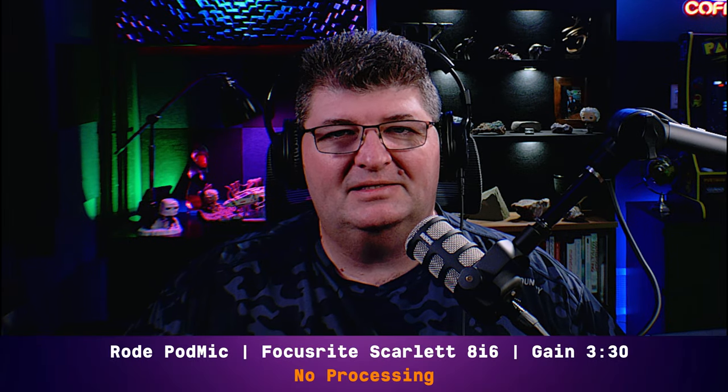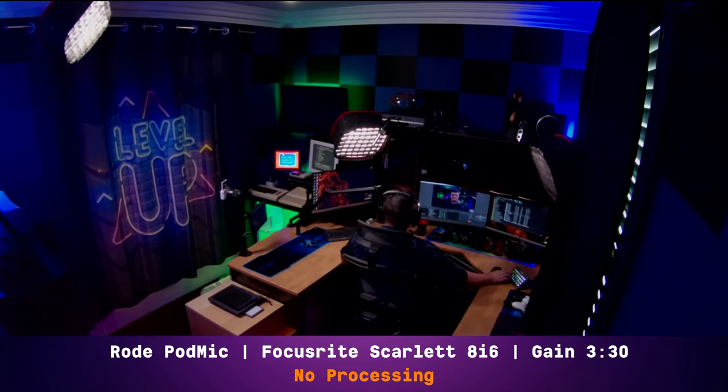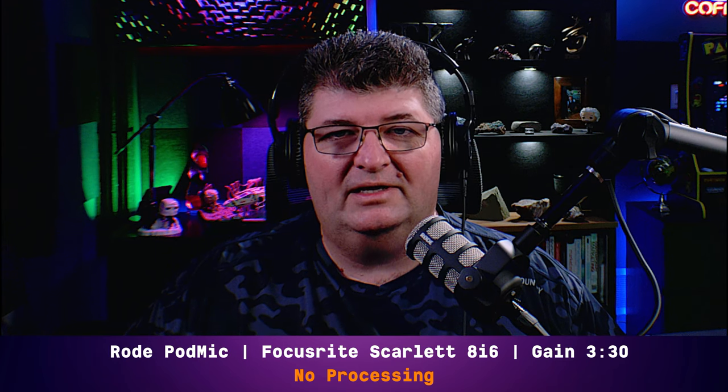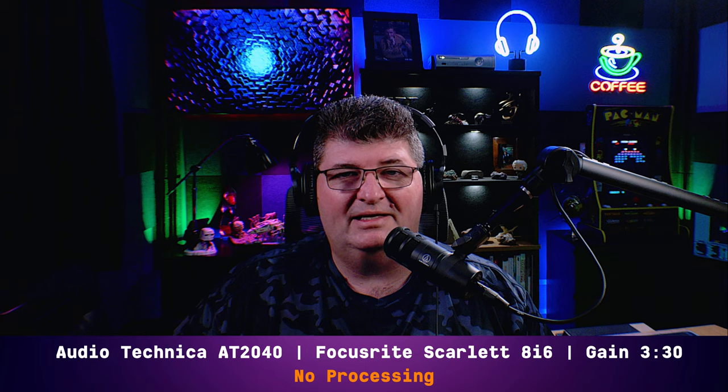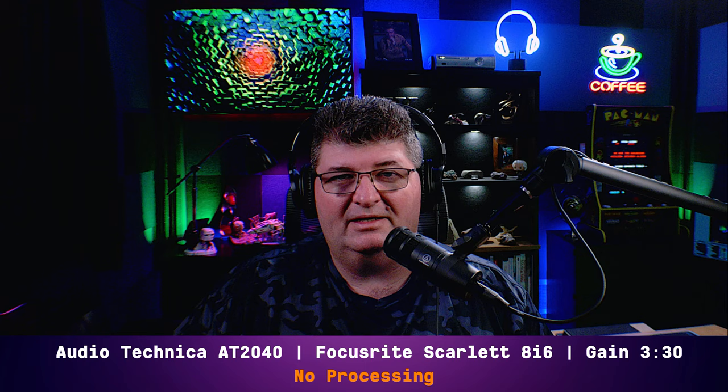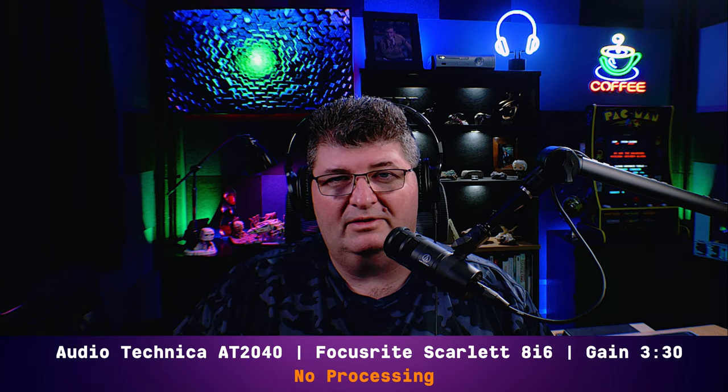Back on the Rode PodMic — Focusrite 8i6, gain at 330, same space, no changes. Now let's try another broadcast dynamic in the same $100 price point. You're now listening to me on the Audio-Technica AT2040, a brand new 2021 release from Audio-Technica, directly into the 8i6, gain at 330, no processing. It sounds a little different to the PodMic to my ears — not saying one's better than the other, but this is the AT2040 out of the box.